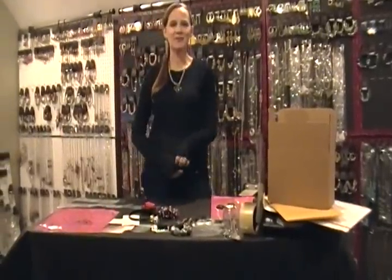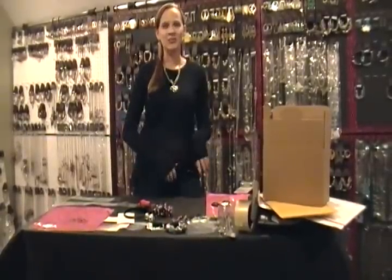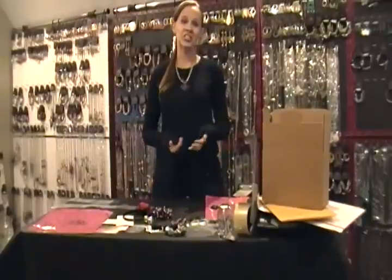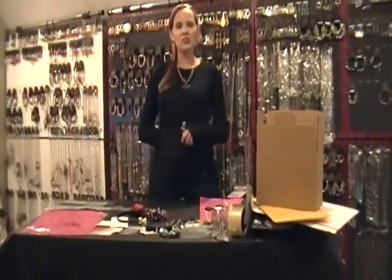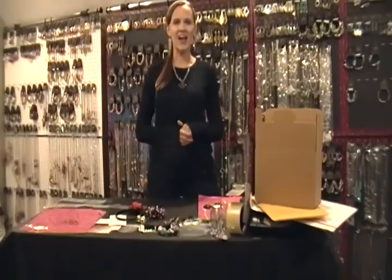Hi, I'm Debbie Parkin with DebsJewelryShop.com and Debs Dazzling Divas. With the popularity of Facebook parties, I get a lot of questions about how do I ship orders, how do I package them so they get to the recipient nicely and not tangled up. I'm here to answer all those questions and give you a few tips and hints of what I do.